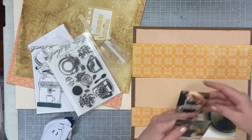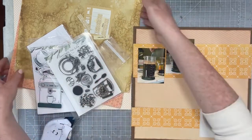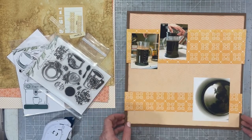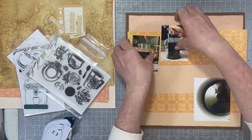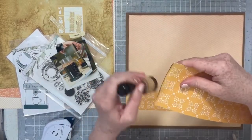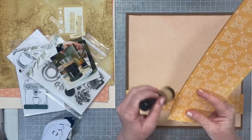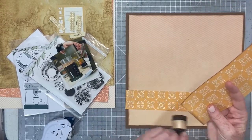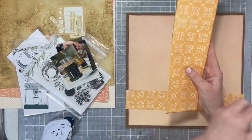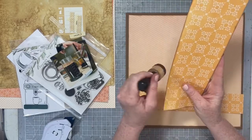It starts with the patterned paper matted on cardstock, then you cut two strips of patterned paper. Two of your photos kind of sit on one of those patterned paper strips and the third photo sits on the other patterned paper strip — you can move them all around wherever you want on those strips. It's a great one when you sit down and want to put together a layout pretty fast.